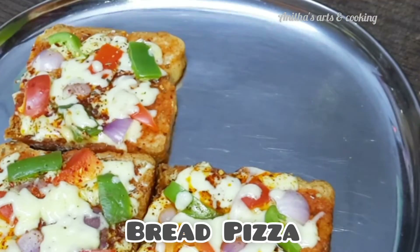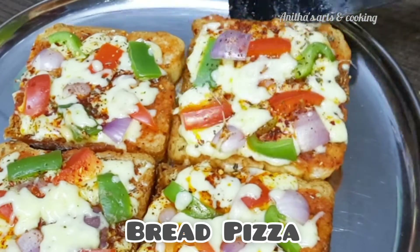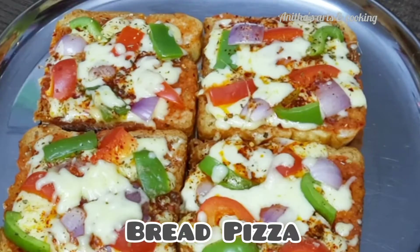Hello and welcome back to our channel, Arts and Cooking. I am Anitha. I am going to show you how to make a bread pizza.